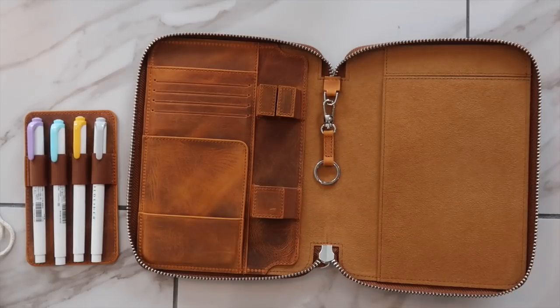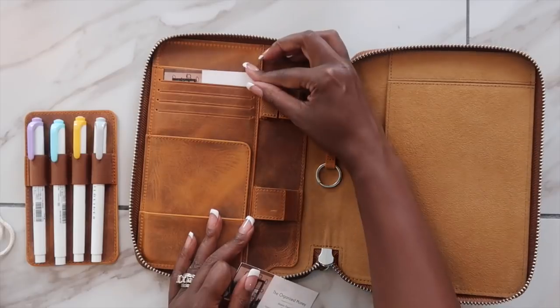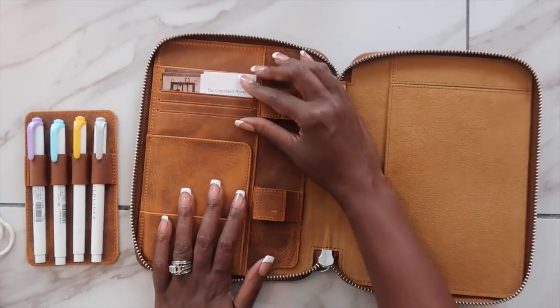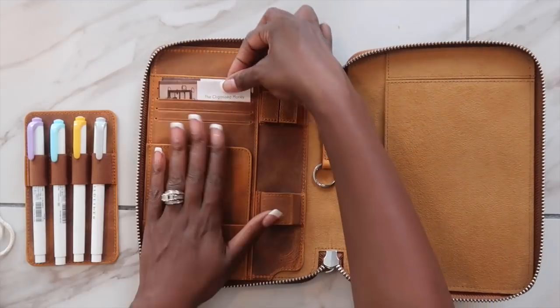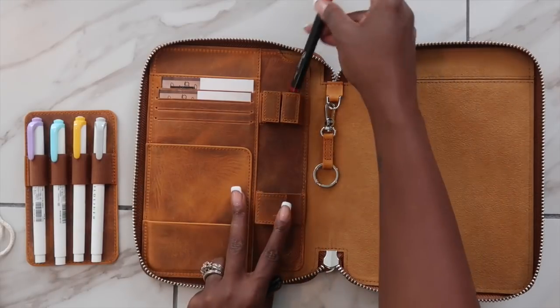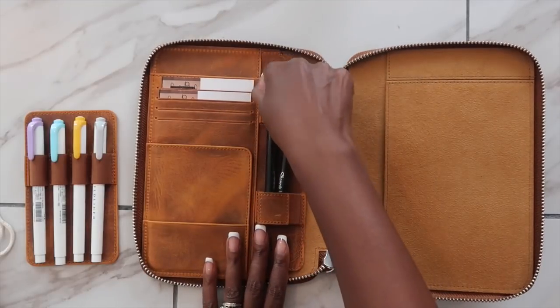Then I'm going to add some business cards in the credit card slots. I'm still going to keep my wallet as my wallet, so I feel this is a great place to have some additional business cards in case I run into anybody and need to give one. The next thing I'm going to add is my pens — I like to write with a black and a red pen.